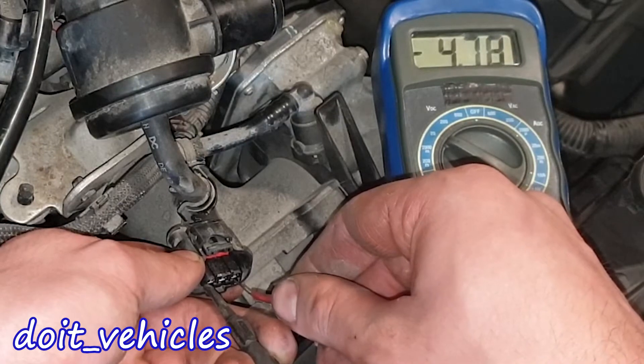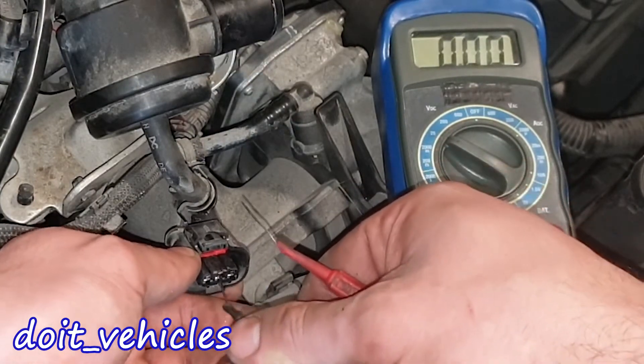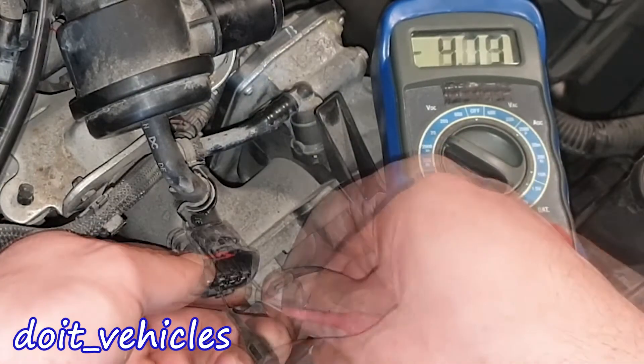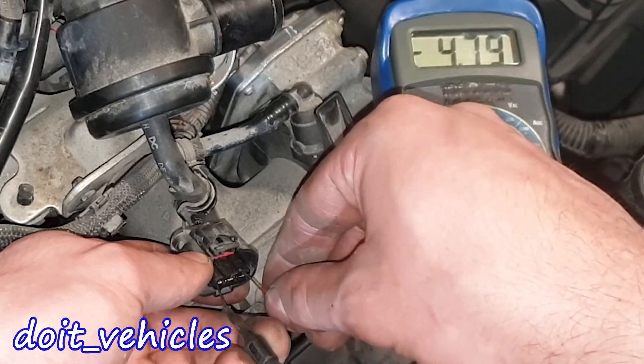We've got the typical 3-wire sensor. Between pins 1 and 2 we've got 5 volts, between 1 and 3 we've got 4.78V, and between 2 and 3 nothing.